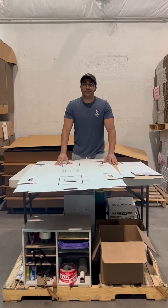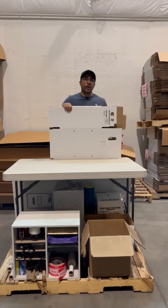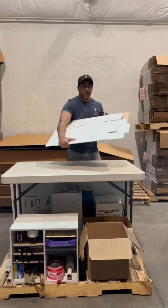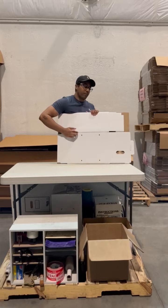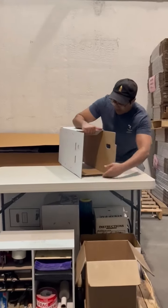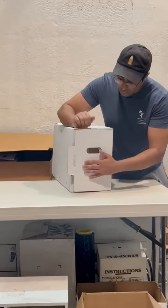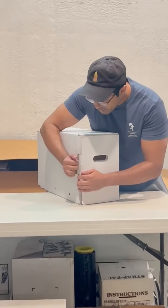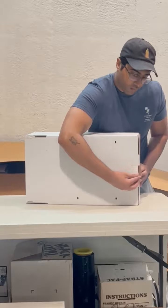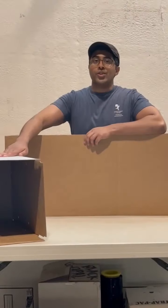Let's get started. Here we have the shell. Start by folding the shell into a square. You can see on one side the handle is close to the top and the seam is on the bottom. And there's your shell.